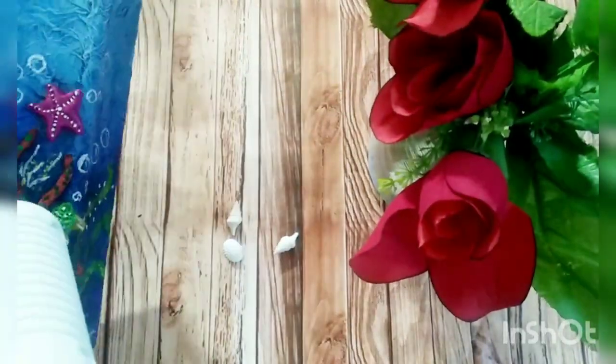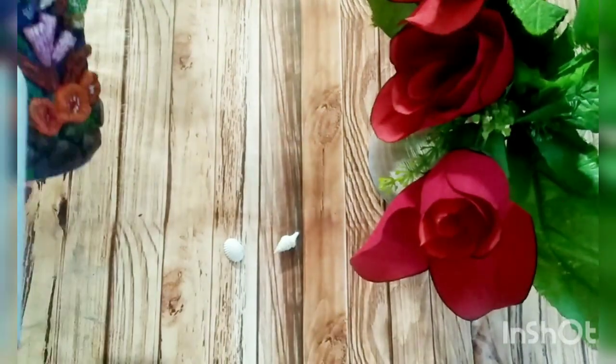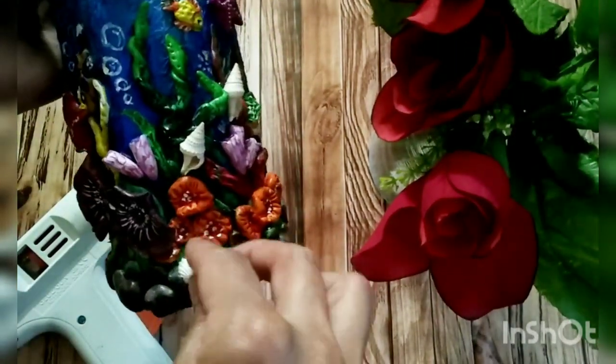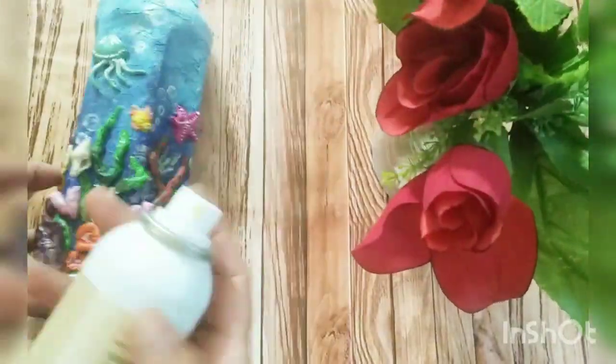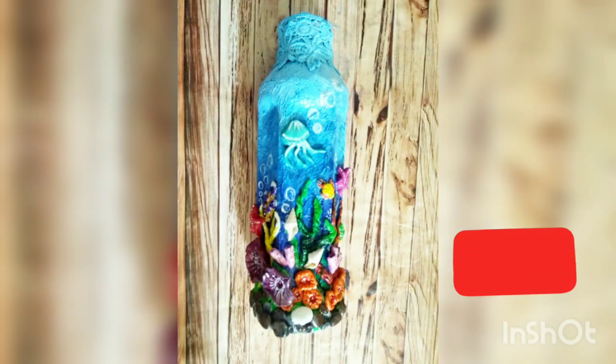It's ready — now I'm pasting seashells using a hot glue gun. At the end I'm fixing my work with fixative. It's ready now.